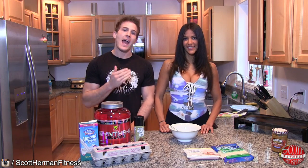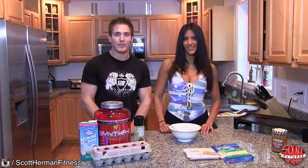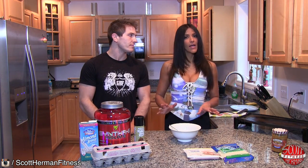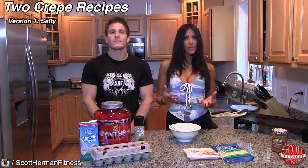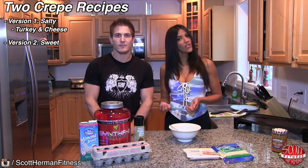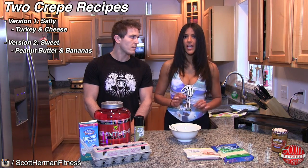What's going on nation? Today Erica and I are going to share with you two ideas for high-protein crepes. These recipes are great if you're on the go and you don't have a lot of time to prepare your meal. We're going to show you two versions: one is a salty version with turkey breast and fat-free cheese, and a sweet version with peanut butter and banana, which is a great option for a pre-workout meal.